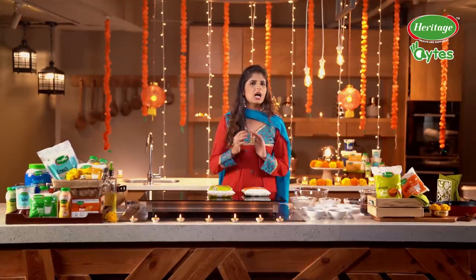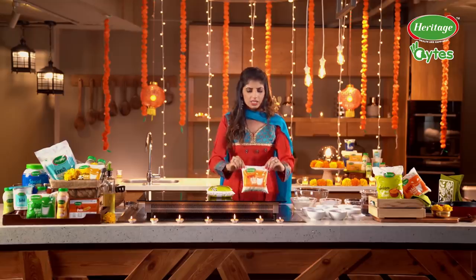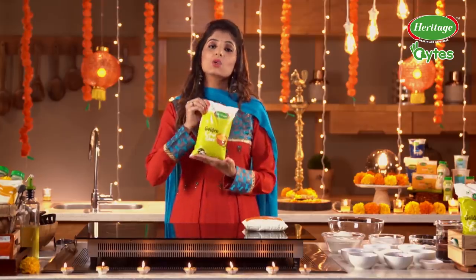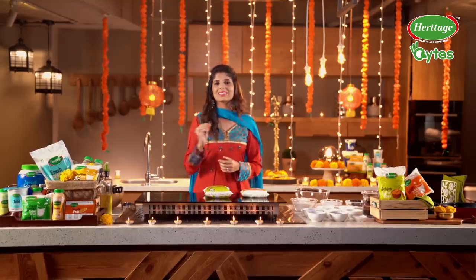And for this Rabdi Malpua, my star ingredients are Heritage Full Cream Milk — very thick and rich — and Heritage Golden Cow Ghee. I love the texture and the aroma of this ghee. It's really good.